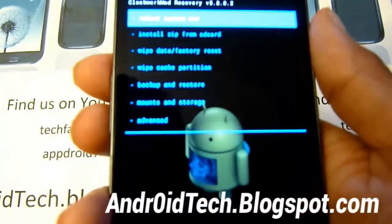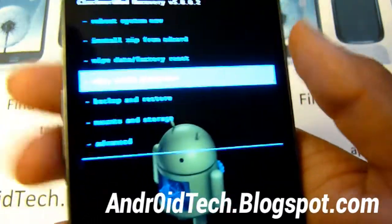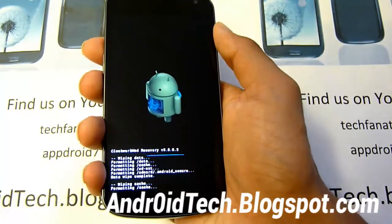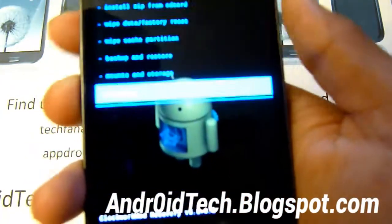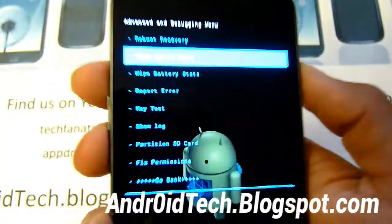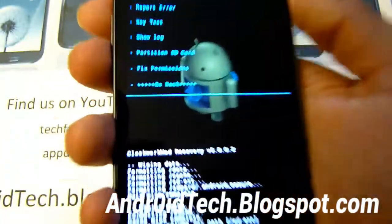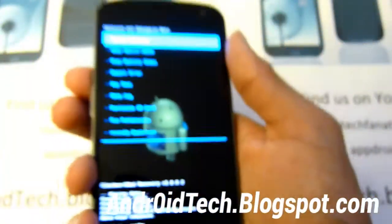That is done. Now we're going to go to wipe cache partition and go down to yes. Now we're going to go to Advanced and wipe Dalvik cache. They tell you all of it there when it's complete. Now we're going to go back.